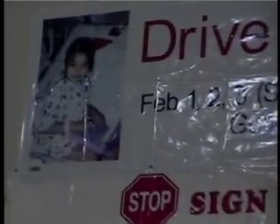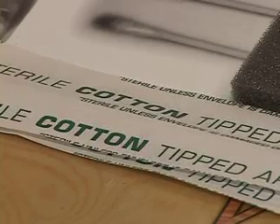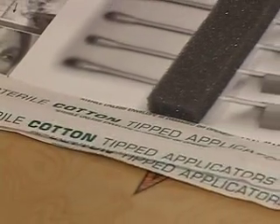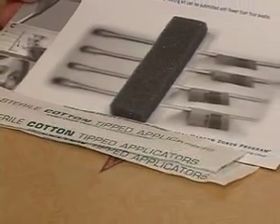During Guam's first bone marrow drive for the Drive for Justice in 2003, volunteers were drawing pints of blood from donors. This time around, things will be much easier. Volunteers will be setting aside needles and using a more painless procedure.